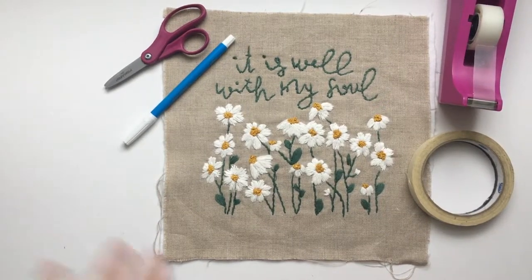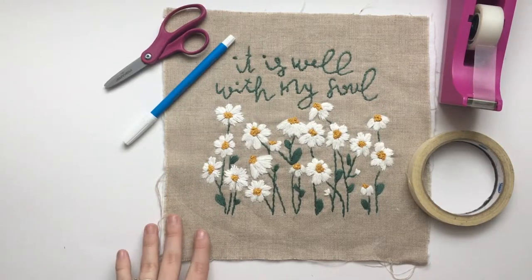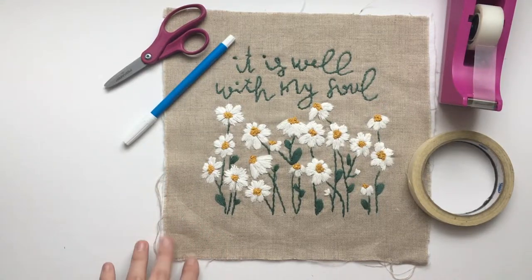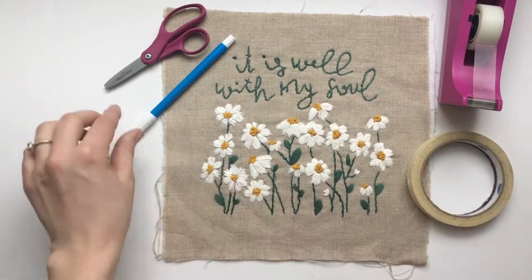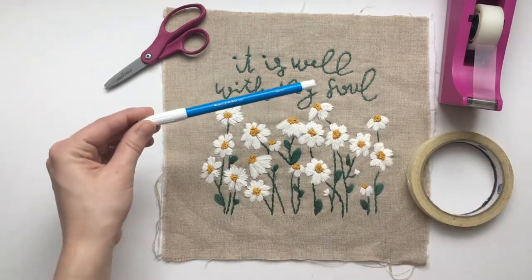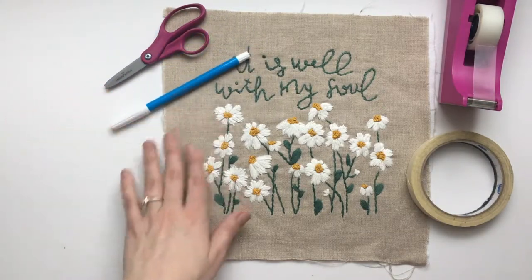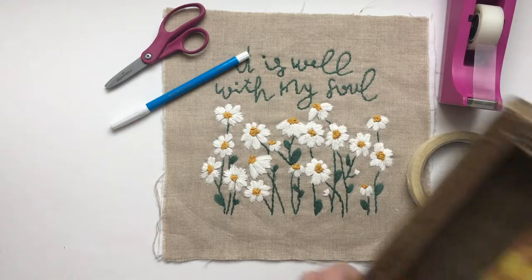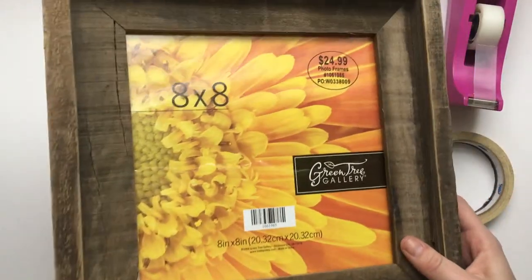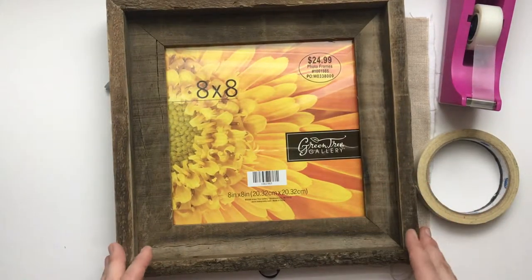Today I'm going to be showing you how to frame your finished embroidery in a picture frame. To do this you'll need a couple of things: regular tape, masking tape, a water-soluble marker — you can also use a pen or whatever you want to mark your fabric — and a pair of scissors. You will also need your picture frame. I'll be using one I got from Hobby Lobby, but you can use any type of picture frame.